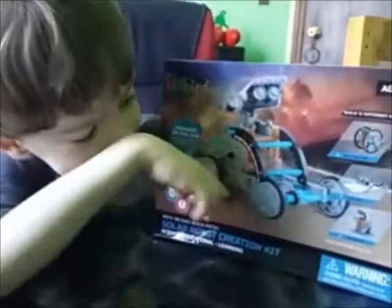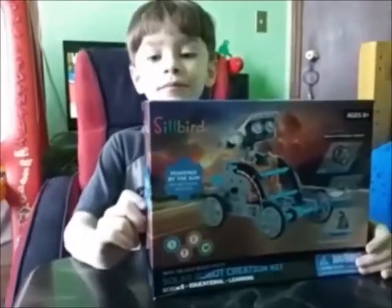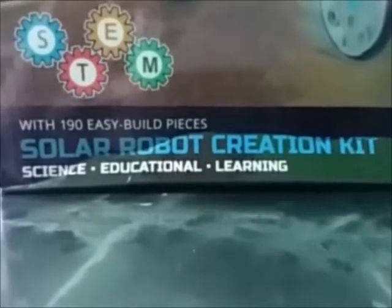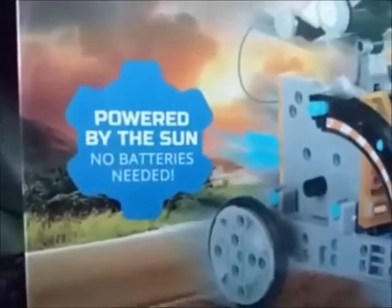There's so much things. It's got silver in it. It looks like Wall-E — a sweet robot. This is the Solar Robot Creation Kit, Science Educational Learning, with 190 easy build pieces. STEM Learning. Made by Silver. Warning: choking hazard. Contains small parts. Not suitable for children under 3 years. For ages 8 and up. It's powered by the sun, no batteries needed. It runs on the solar power of the sun.